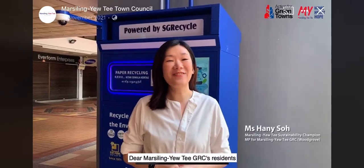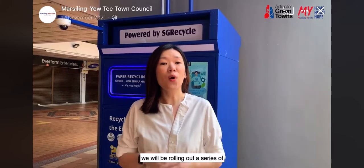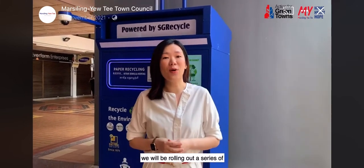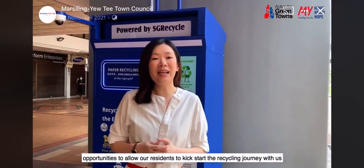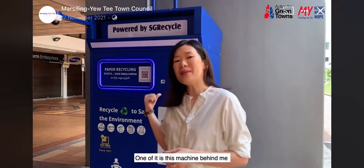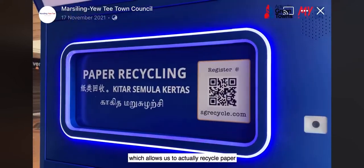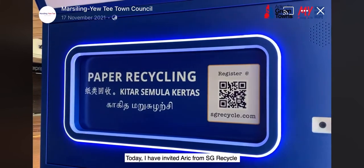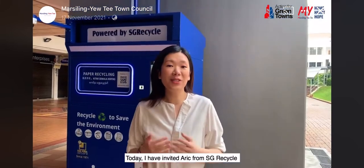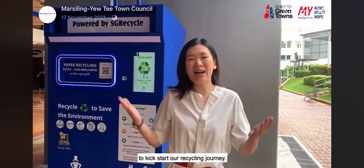We are Marsiling UTGRC's residents. As part of our Action for Greentown initiatives, we will be rolling out a series of opportunities to allow our residents to kickstart the recycling journey with us. One of it is this machine behind me, which allows us to actually recycle paper. Today, I have invited Eric from SG Recycle to share with us more on how to use this machine to kickstart our recycling journey.